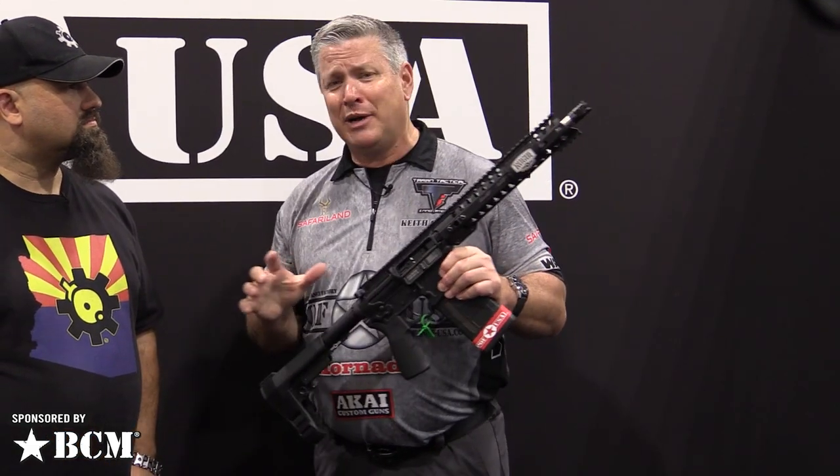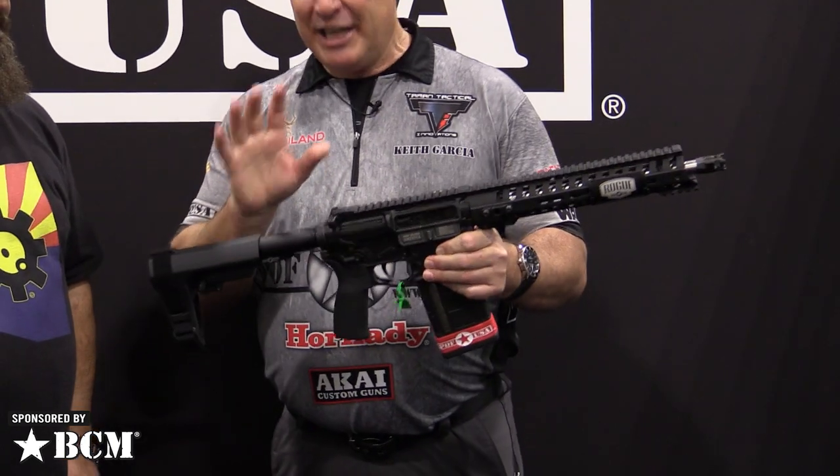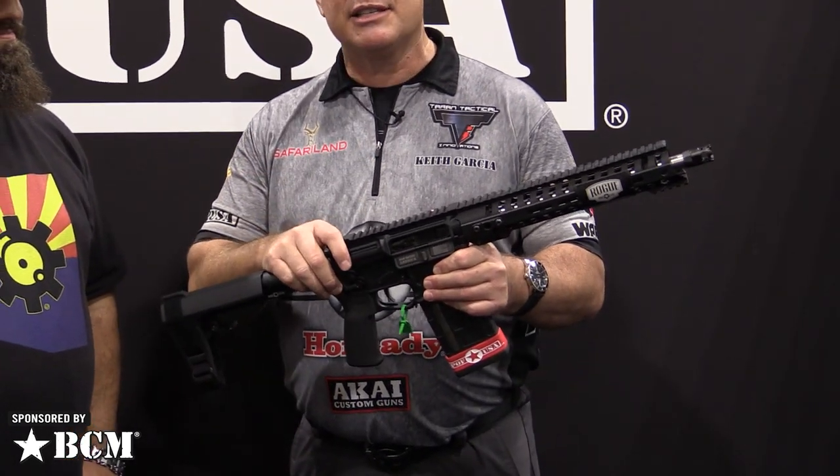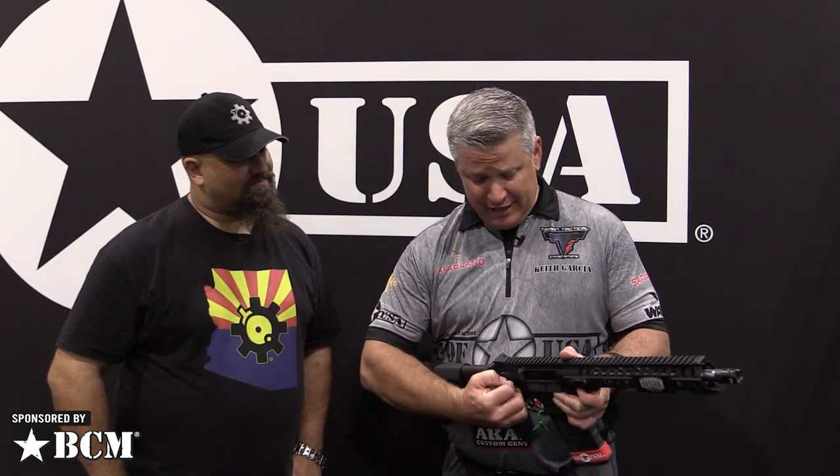If you watch videos online you'll see shooting the Revolution — most people think it's a 223 because it's so light. You can actually load the magazines and they don't fall back out on the ground like most 308s do. It's just a badass system. Here's the tech that really makes this special — let's take a look at the bolt carrier group in the gun.